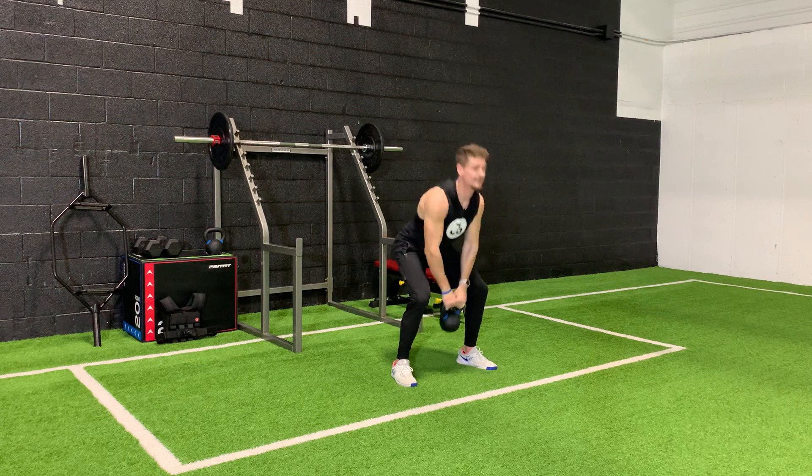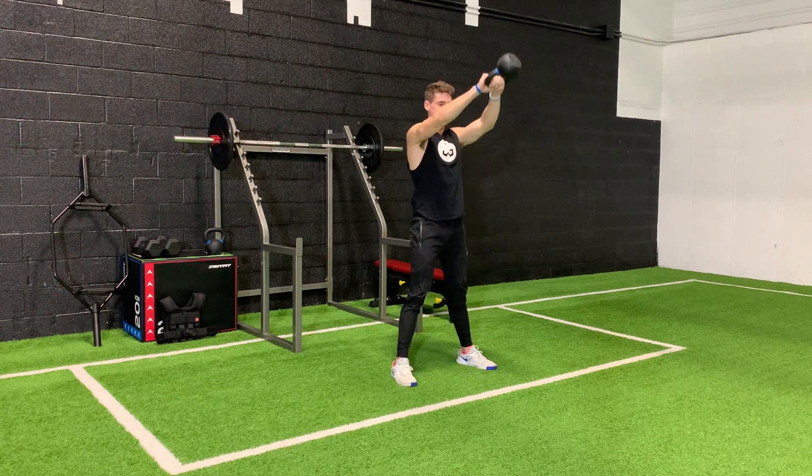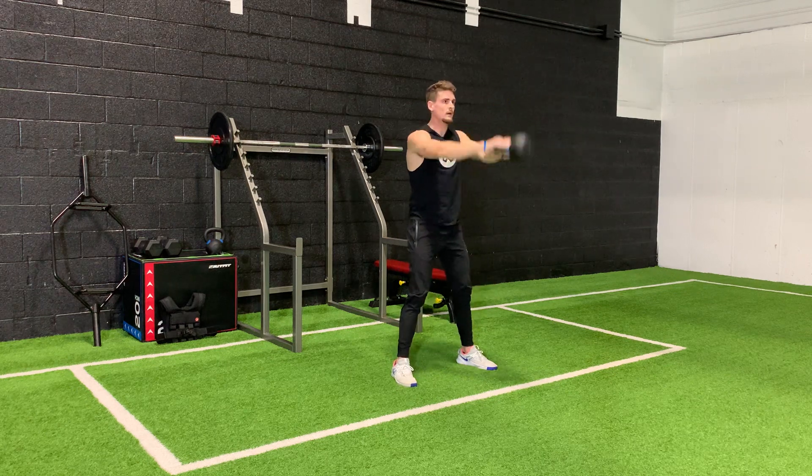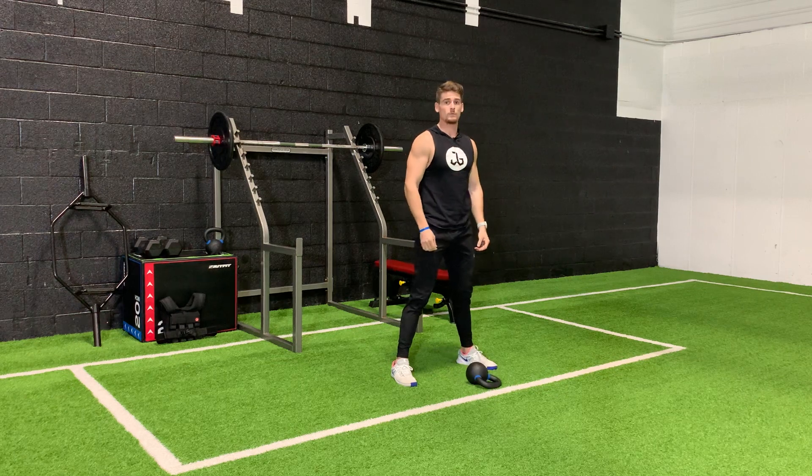Don't come down, stop, and then back up — you're going to lose all your momentum. This is a power exercise. Bring that kettlebell up to eye level. That is the kettlebell swing.